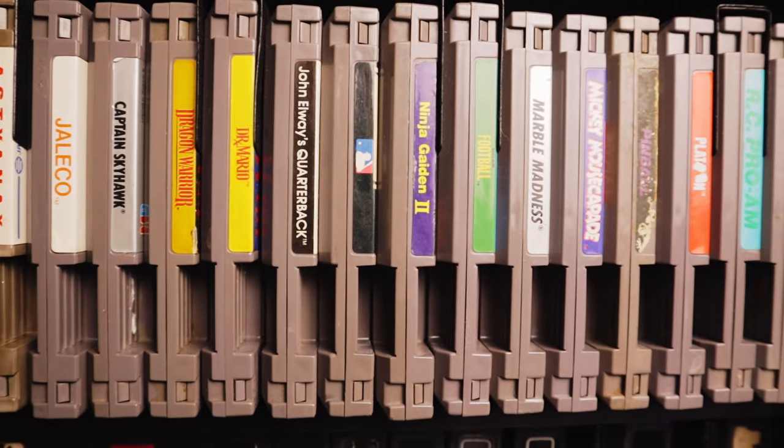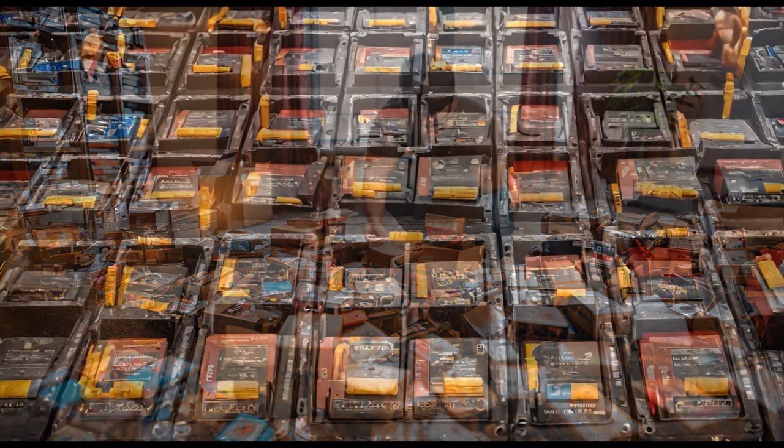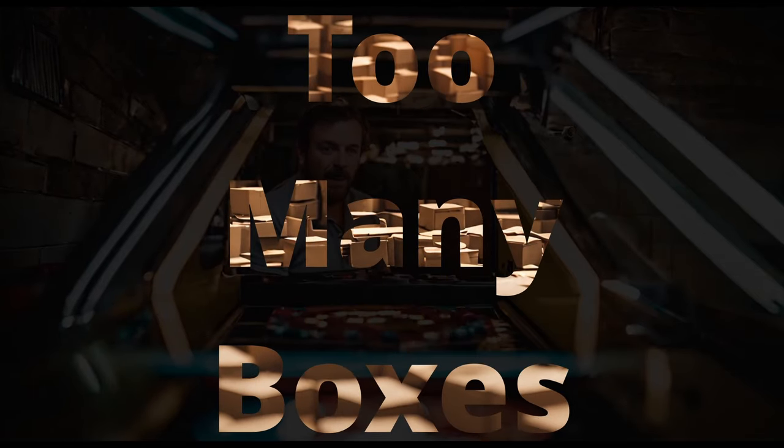Welcome back everybody. Today we have a new box to look at — I guess it's an envelope. Let's get into it. So we have a mystery box, as it was advertised. I'm not going to hold it against them; I kind of figured it would come in an envelope. But this show is called Too Many Boxes, and there was no way for them to know that, so it's fine.